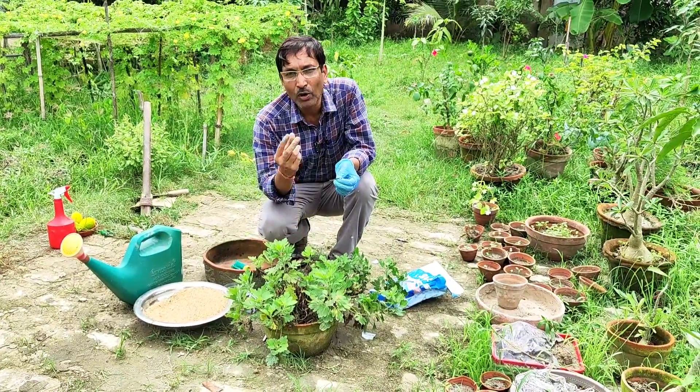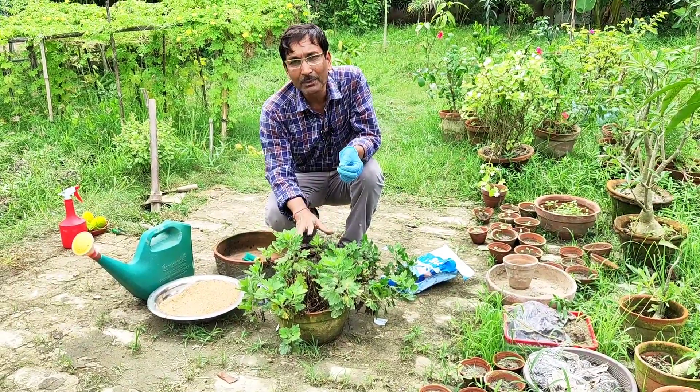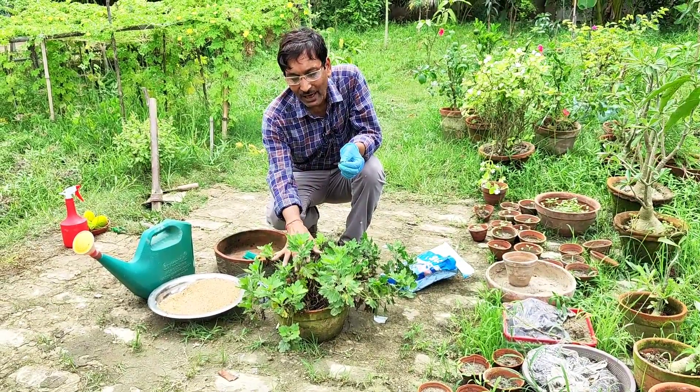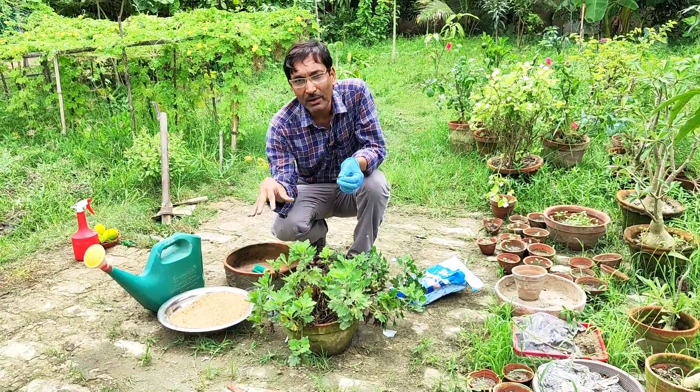This is July and August, and you can take cuttings from the mother plant. These are my old mother plants where lots of branches have come out. If you take flowers from here, the flower size will be very small and the flower number will be very less. So you have to take cuttings around three to four inches long.